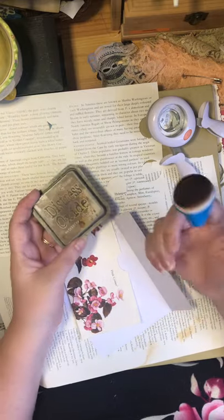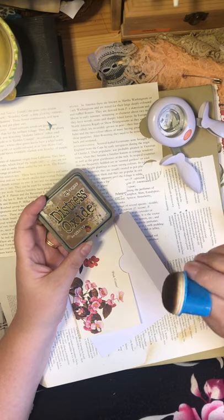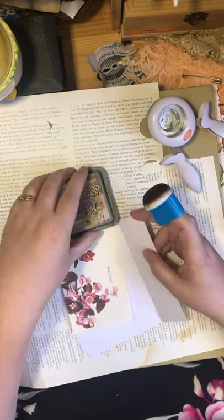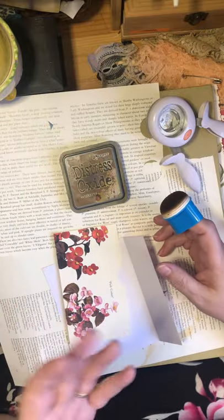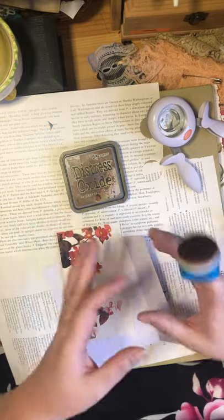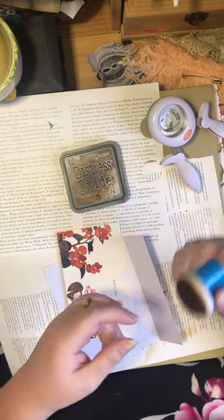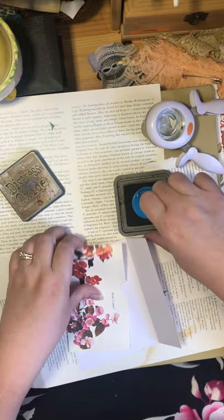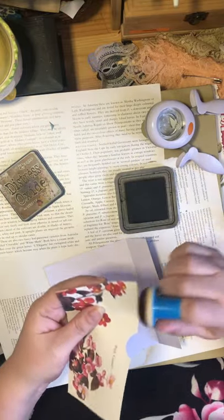I found this tool at Dollar Tree. You'll go through sponges fairly quickly the more you do this. I've also used just plain old makeup sponges, but I find this is way easier — especially if you have any kind of arthritis in your hands, this is definitely a go-to tool.